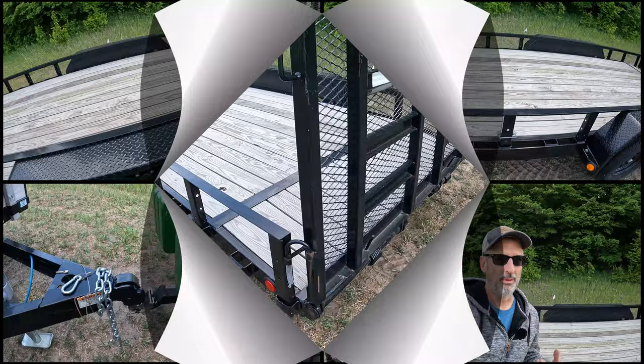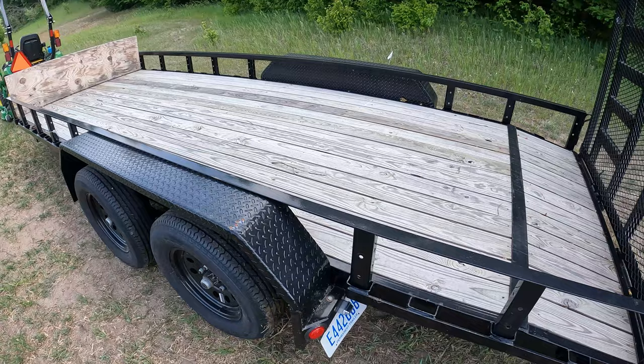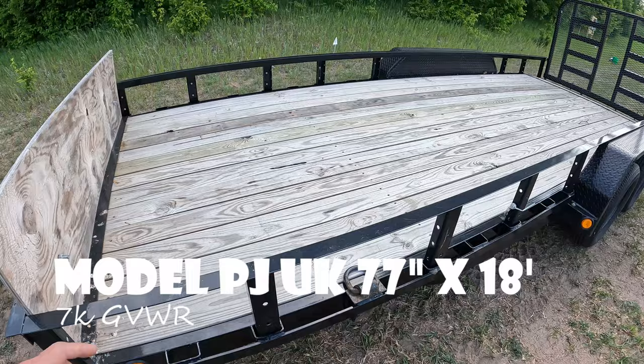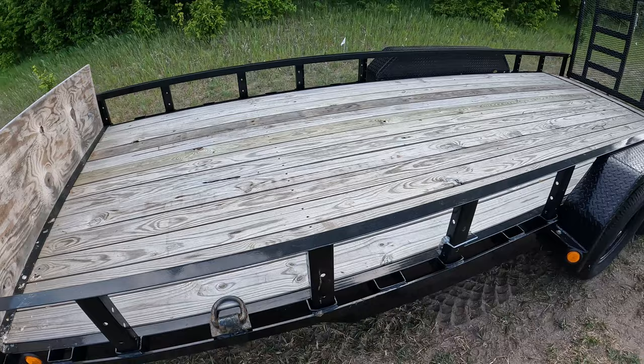I mostly use the trailer for moving my tractor around, but obviously the utility trailer has a lot of uses — for mulch, lumber, anything that you need to haul. This one is 18 feet long and 77 inches wide, so it's a little bit more narrow than the normal trailer. Typically it's around 84 inches, but I liked it because I didn't need that much width on it.